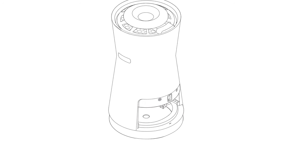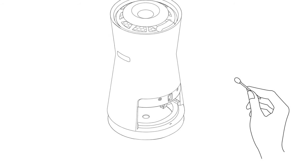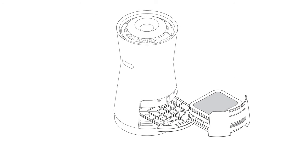Dampen one end of a cotton swab and use it to clean the lens. Use the dry end of the cotton swab to wipe the lens dry. You can also use cotton balls.